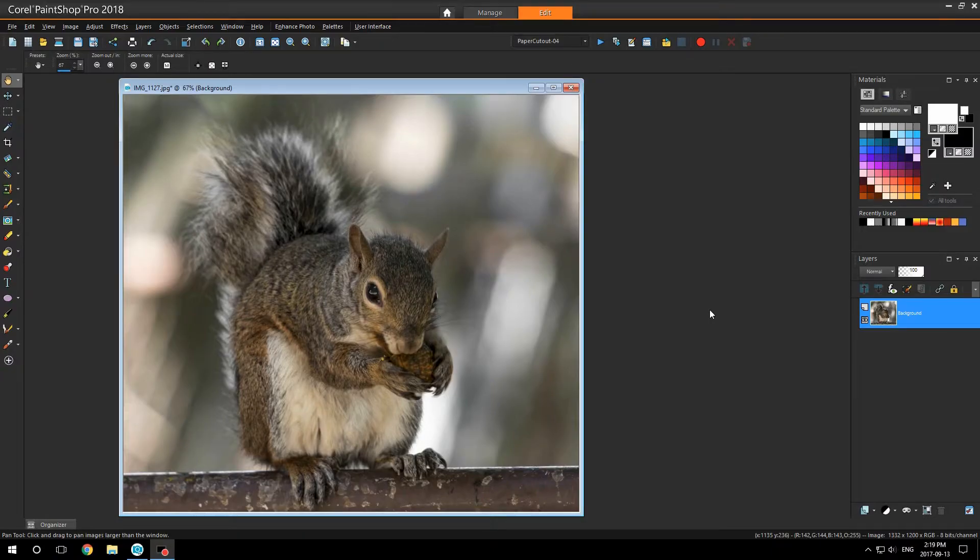Hi, my name is Bob. Here in Corel PaintShop Pro 2018, I'm going to show you how to dodge and burn on a gray layer so you do not destroy your image in any way. If you make any mistakes, you can delete the gray layer and start the process over.